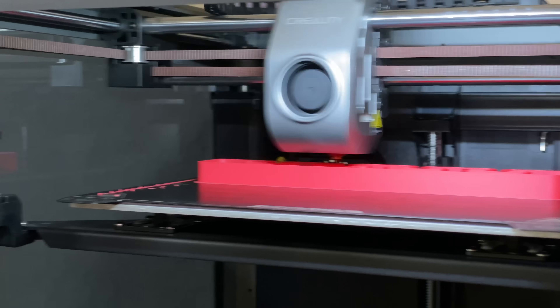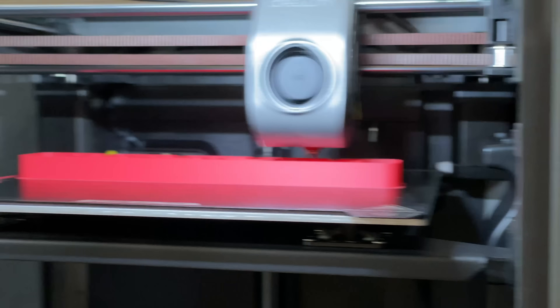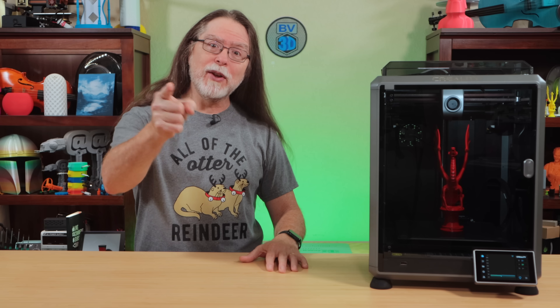This is a crazy fast Core-XY 3D printer. It's the Creality K1, and we'll go into more detail on it in just a minute. I'm Brian, and you are watching BV3D.